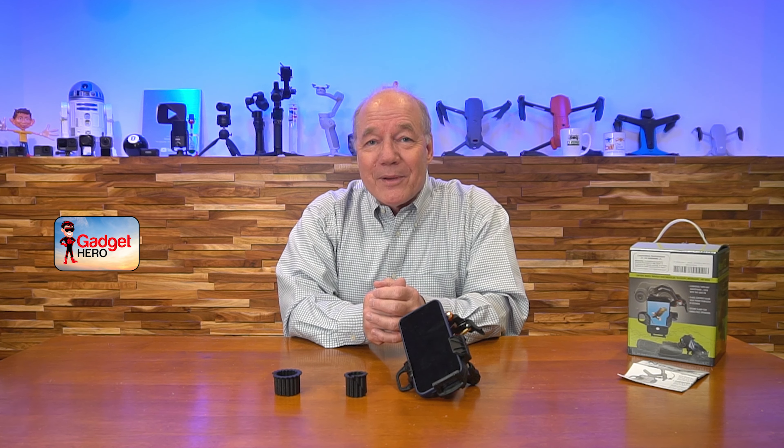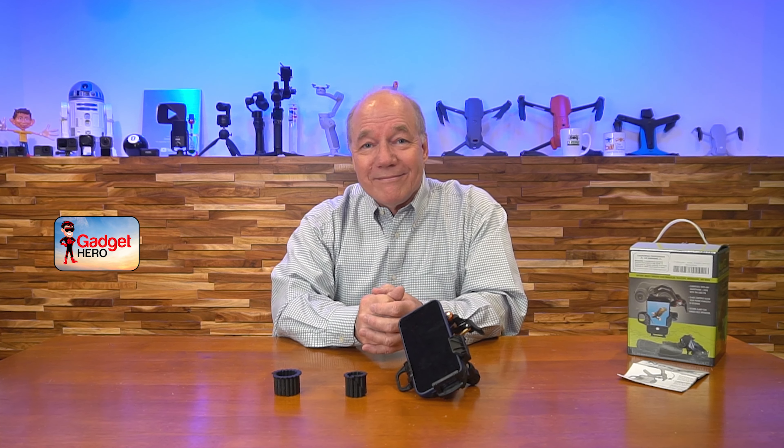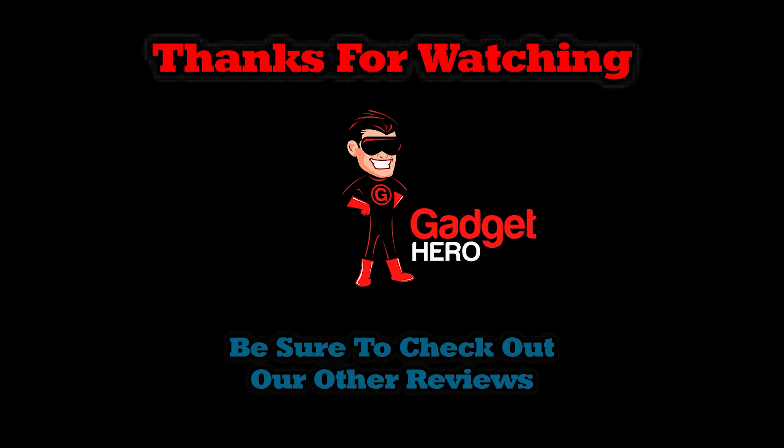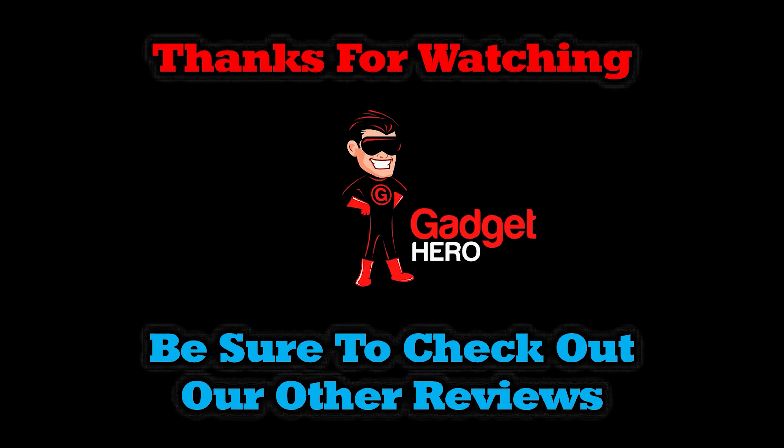That's pretty much all I had for today — I hope you found this review helpful. I think this is a wonderful product, and I've used it for quite some time and like it a lot. I think you're going to like it a lot as well, so thanks an awful lot for watching, and until next time, as always — stay nerdy!